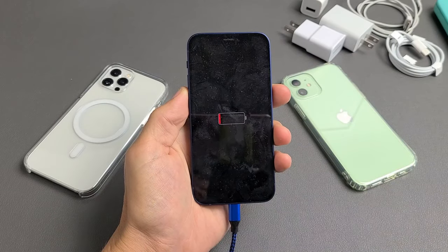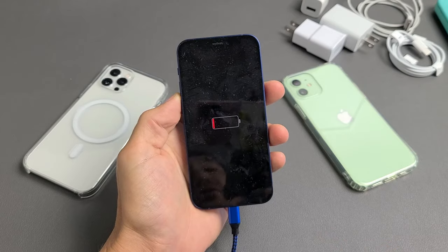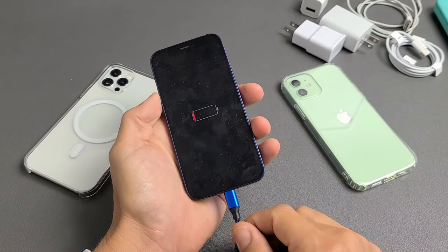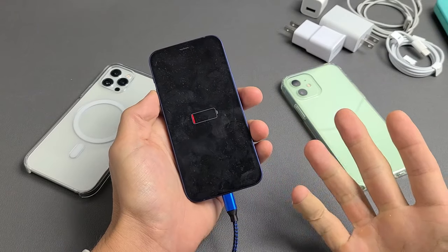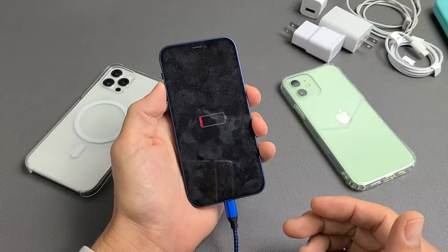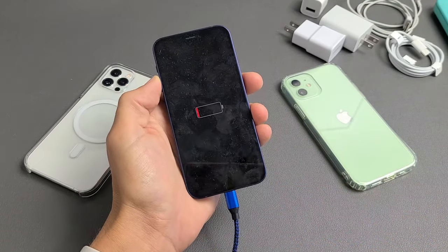So you have one of the iPhone 12s — doesn't matter if you have the iPhone 12 mini, the Pro, the Pro Max, or just the iPhone 12 — basically you're charging it and it's been charging for an hour, five hours, maybe all night, and it still doesn't turn on and the battery is still low. I'm going to give you guys several solutions to get you up and running right now.